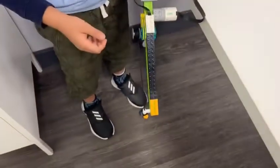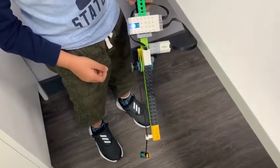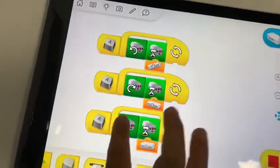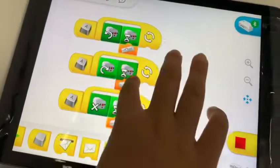Then what happens when you point it down? It goes down? That's so cool. How did you do that one, Justin? I put this down here and then put this forward.